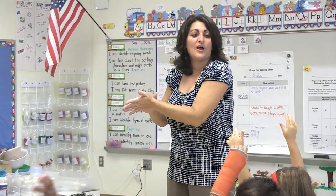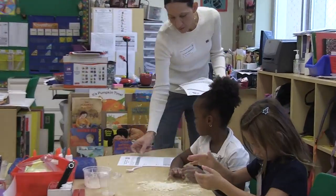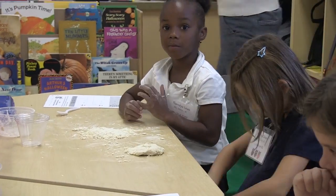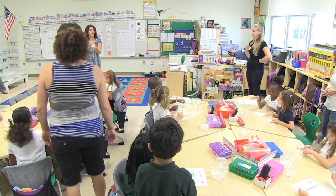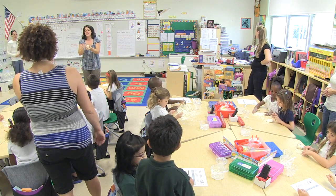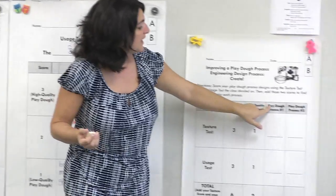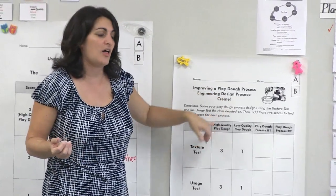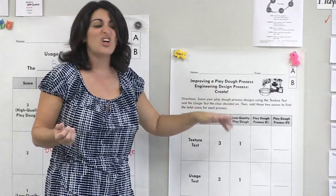All right, everybody freeze. I'm going to give you a paper and a pencil, and I don't want anybody to touch their dough anymore. We're going to talk about the texture and what it looks like, and if we can do a snake test with your dough. We have to do a texture test. The person who's not holding the pencil is going to do our texture test — take a little piece of your Play-Doh. We're going to work where it says Play-Doh process number one. If our Play-Doh is high quality you're going to get scores of three in both tests; if it's low quality it's going to be one.